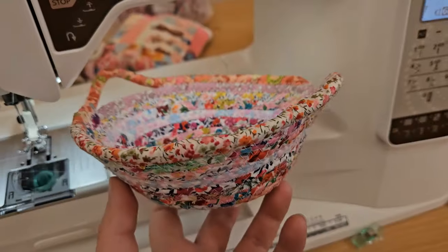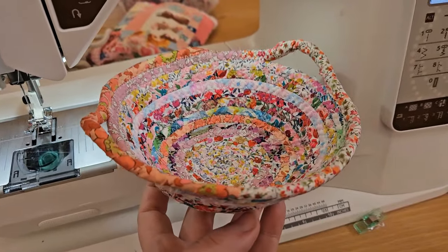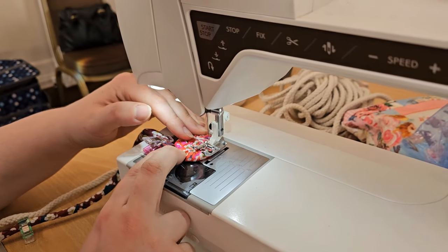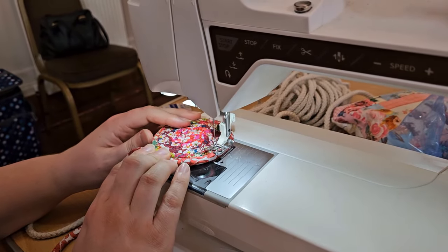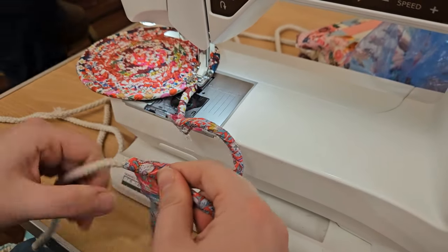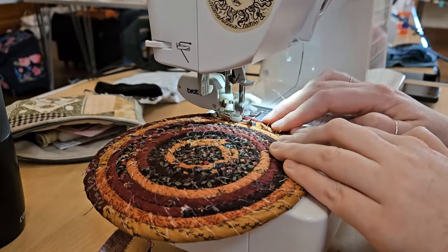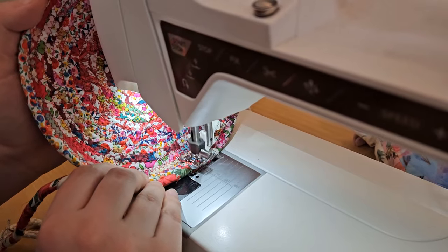I twisted my strips as I went, and my sister decided to twist a whole bunch of strips around the rope beforehand and then sew, so she could do one continuous run of sewing, which was quite effective. This is both of our first small baskets — we created a sample basket as practice, and then you can go on to create a larger one. I did my first one in pinks and then my second basket in reds. You just coil the fabric around like this; it's great for using up scraps. There will be some fraying on the outside, but it just adds a really nice rustic effect to the basket.